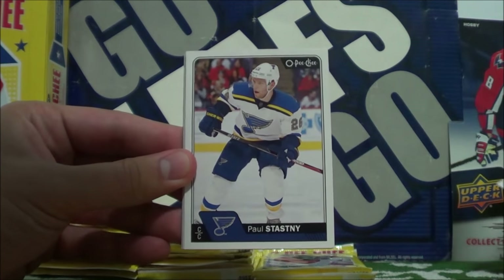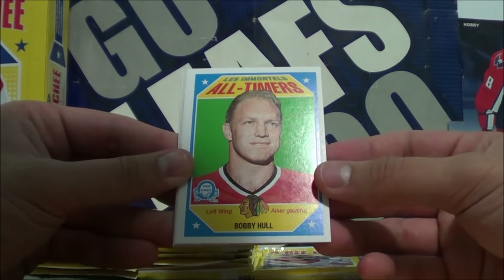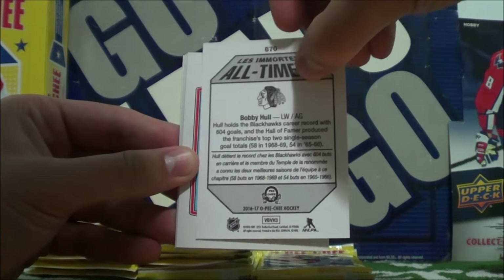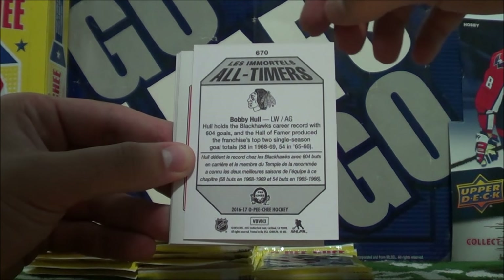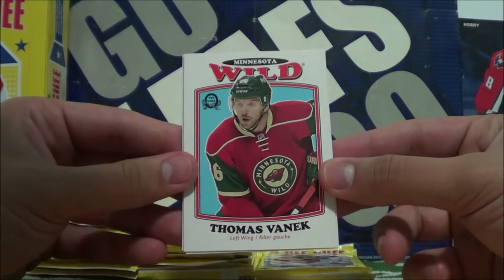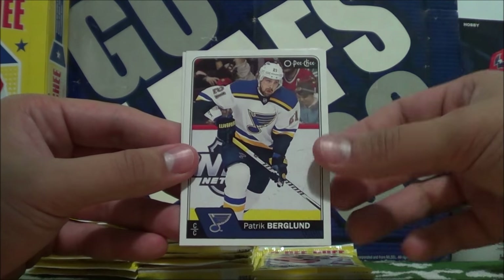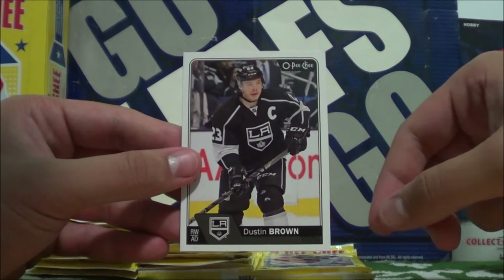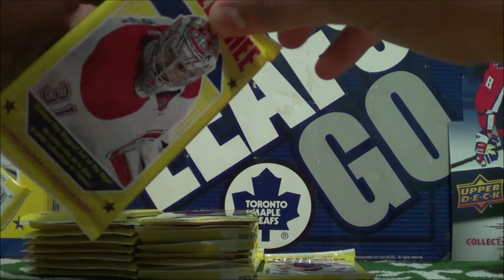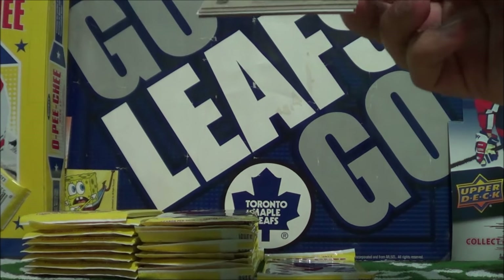Tori Mitchell, Paul Stasny, Drew Stafford. Our All-Timers card is Bobby Hull — number 670. And here's our retro of Thomas Vanek. Then we got Zach Hyman, Patrick Berglund, and Dustin Brown who got stripped of his captaincy. Should have photoshopped that CEO — come on Upper Deck. Just kidding.